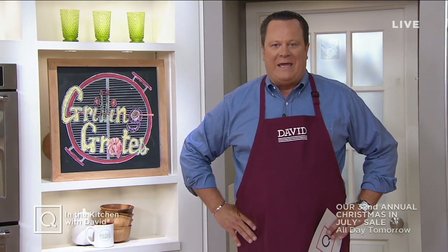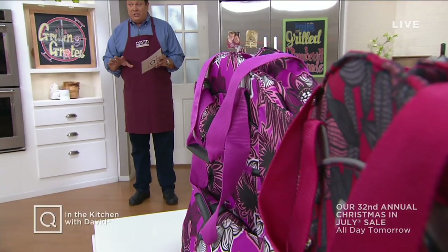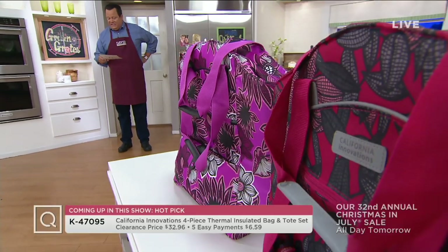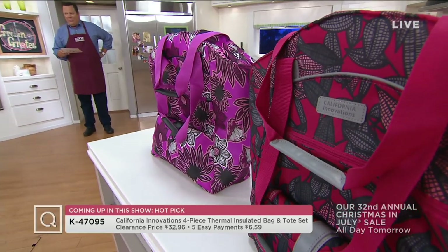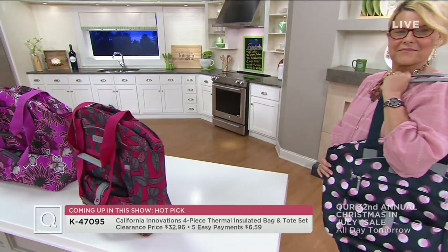We are going to be taking you shopping for California Innovations — these totes are amazing. You're going to get a four-piece insulated bag and tote set. These are customer top-rated and also on five easy payments. 27,000 have been ordered at this special clearance price, and when these are gone, they are gone for good.